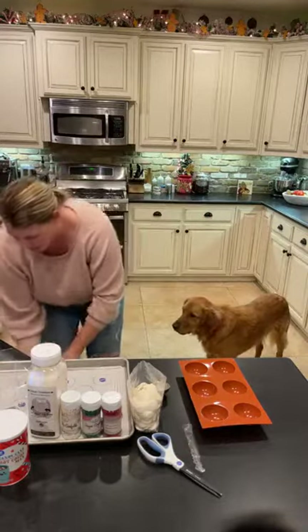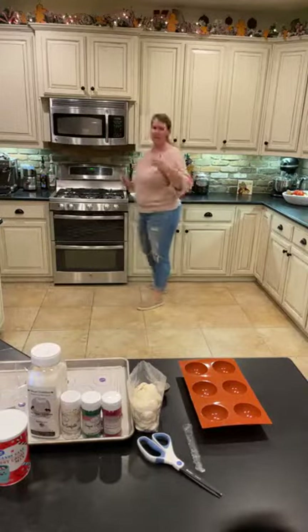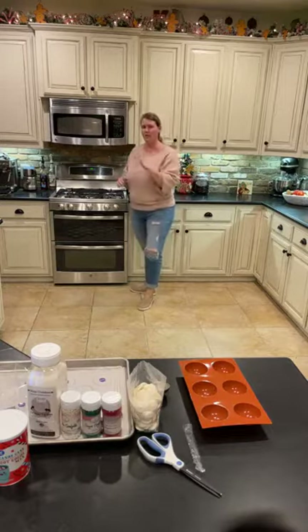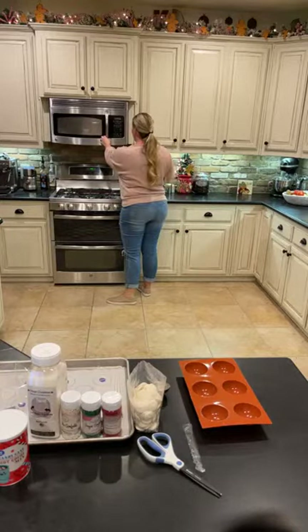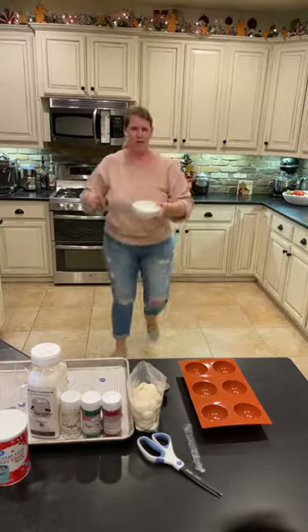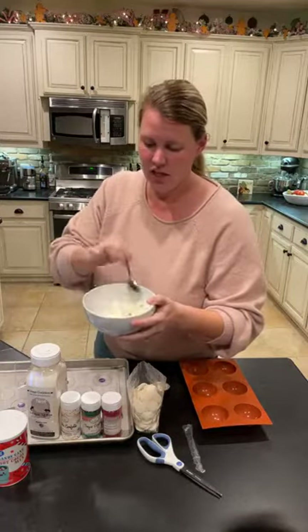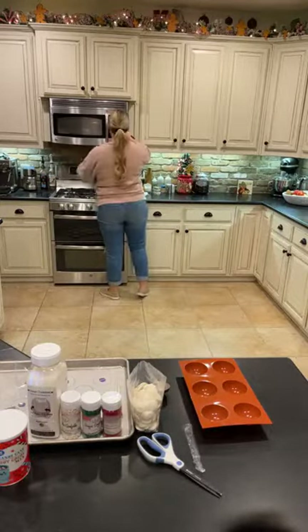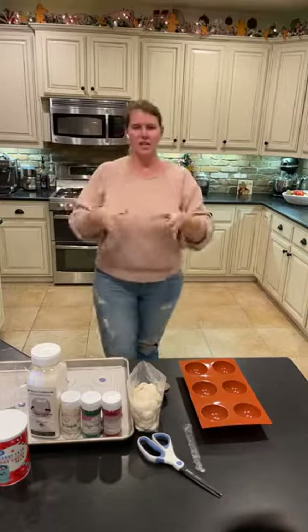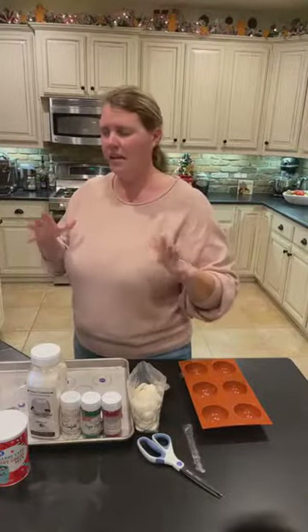We're just heating our chocolate — white chocolate, vanilla candy melts — at a power level of three on the microwave for about a minute. When I pull it out, it probably looks like nothing has happened, but that is okay. You want to just stir your chocolate around — this is an important step. Even though it hasn't melted or done anything, you want to make sure that you stir. You're getting your warmer chocolates from the outside to move to the inside. It's like curing your chocolate.